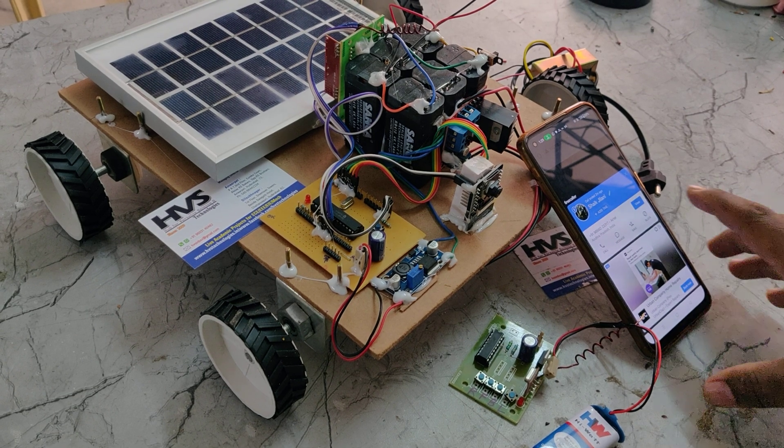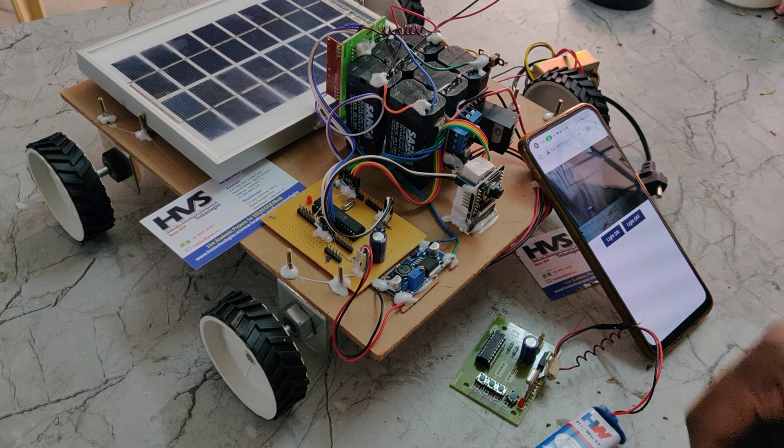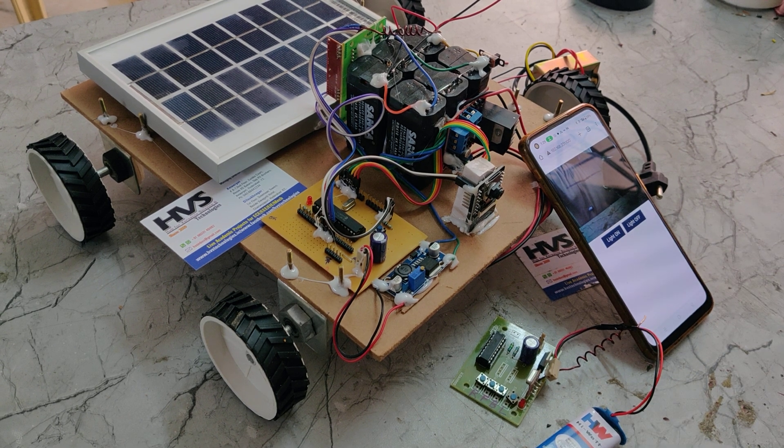Welcome to the project demonstration of RF control spy robots with video surveillance. This project consists of mainly two features.